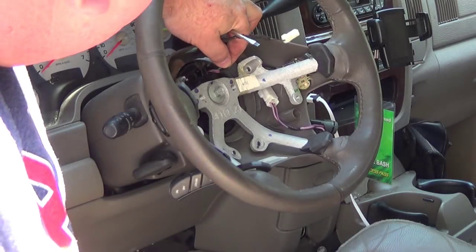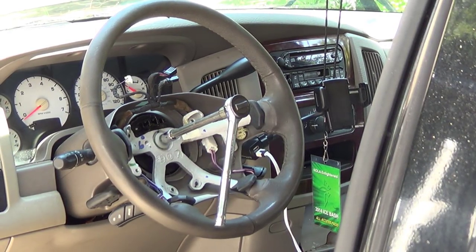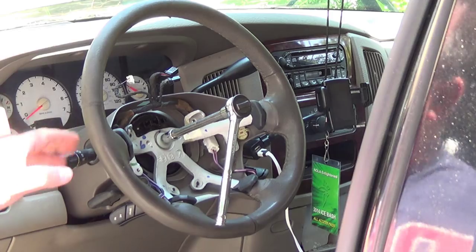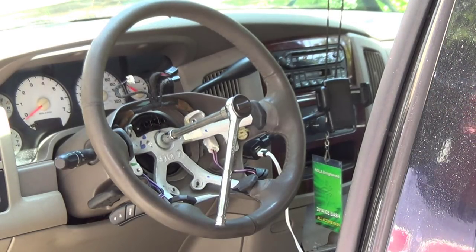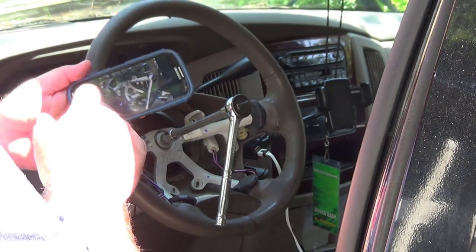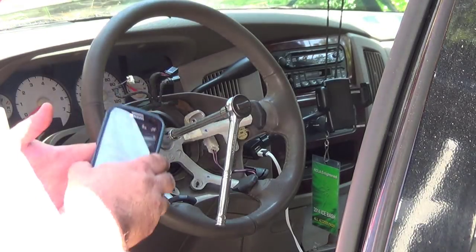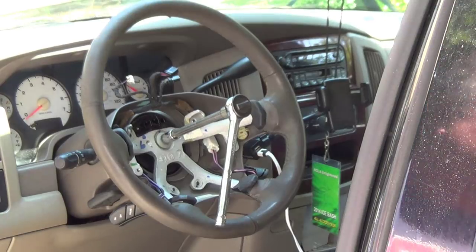And we can see the clock spring underneath. I'll go ahead and remove the other plugs. I've positioned the steering wheel roughly straight so that when I put it back together everything will be straight. I'm noting the location — in fact I'm going to snap a quick photo of the way everything looks here. Not that I think I'll have any problems, but I just want to be safe.